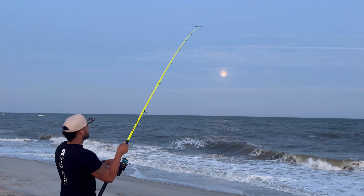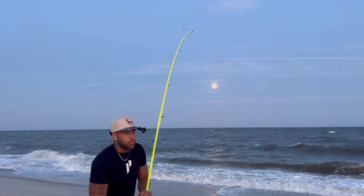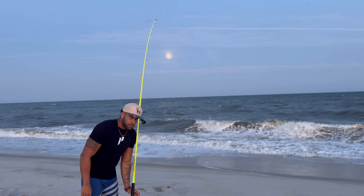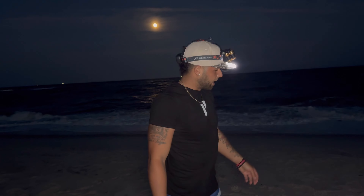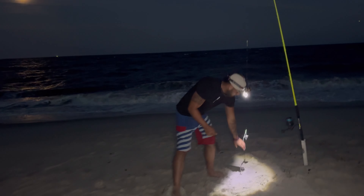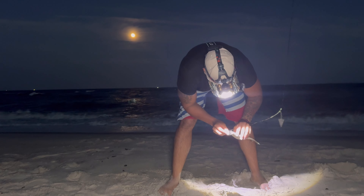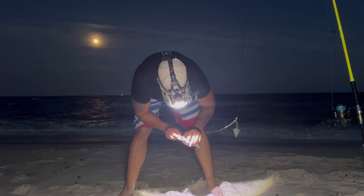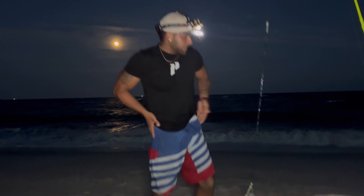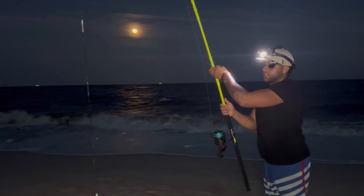Thought I had one on — false alarm. So that previous run, they took the bait clearly, so we're gonna throw out a whole bunker this time. It's getting a little more windy but they're hitting, so I'm gonna rig that guy up and take this over to Mike.